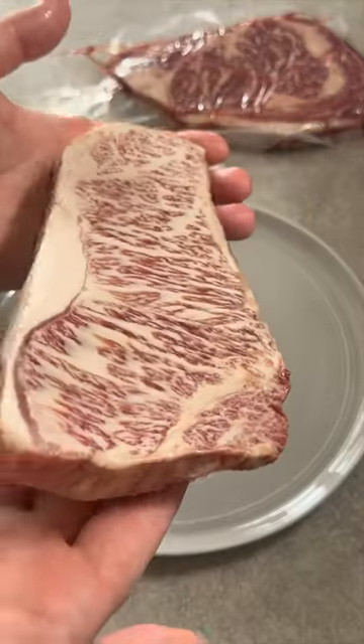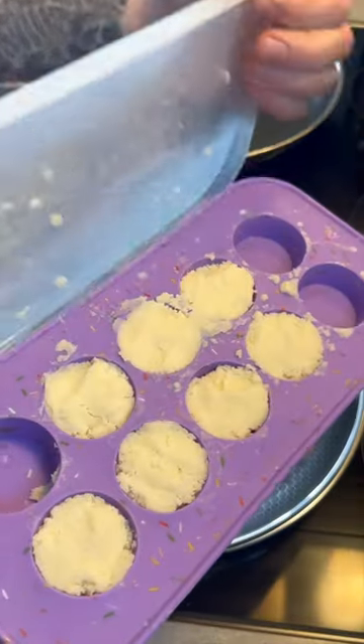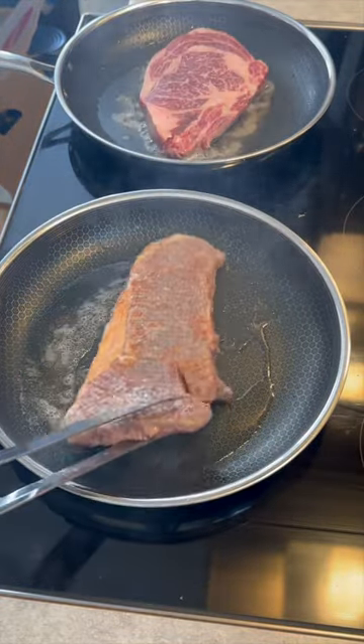There is no right or wrong way to cook your steak — you can cook it how you want to. In this video, I am going to cook two of the most expensive steaks from Pursuit Farms.